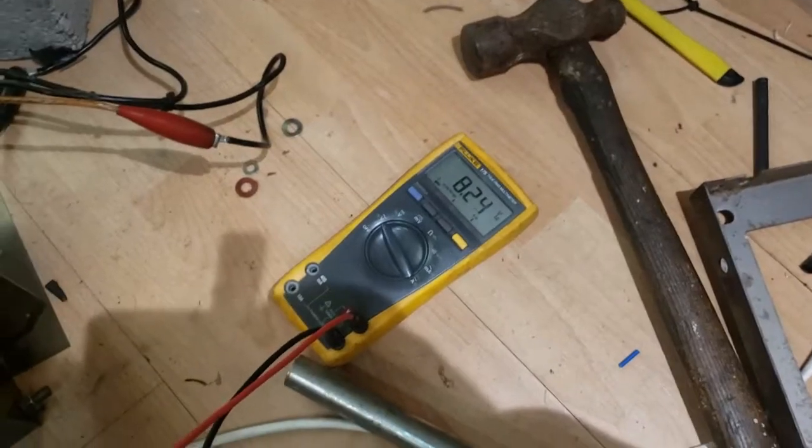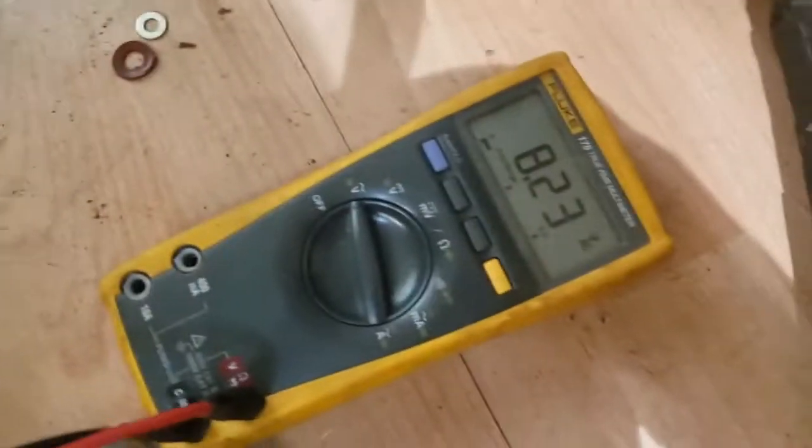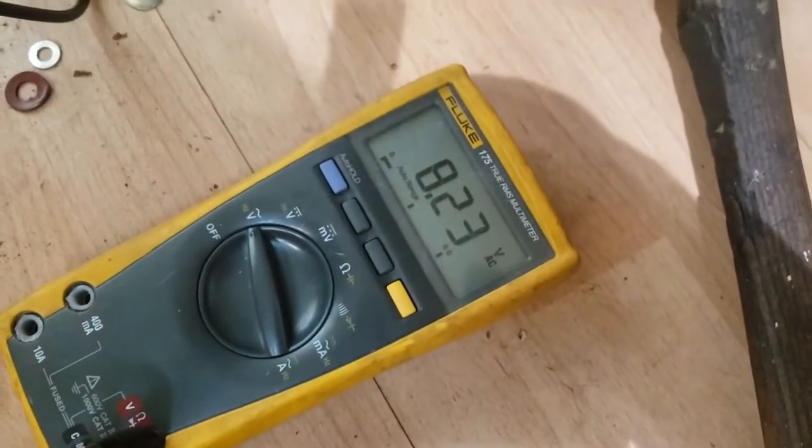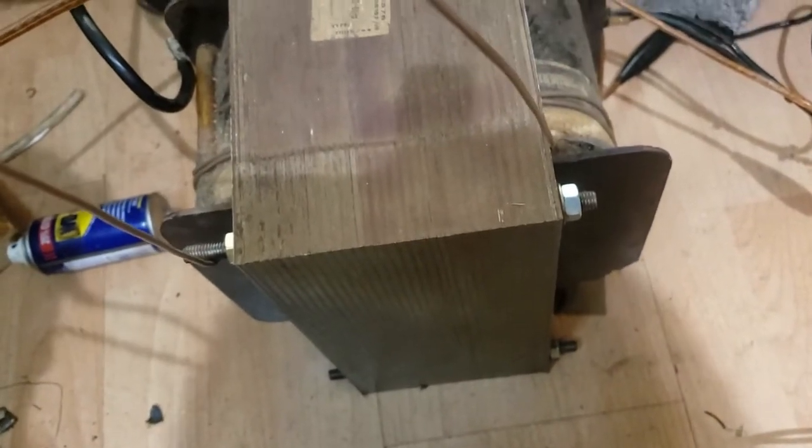We've got two full turns around this now and it's good news — it's 8.2 or 8.3 volts. So roughly 4 volts per turn. That's good — it means we're not going to need too many secondary windings.